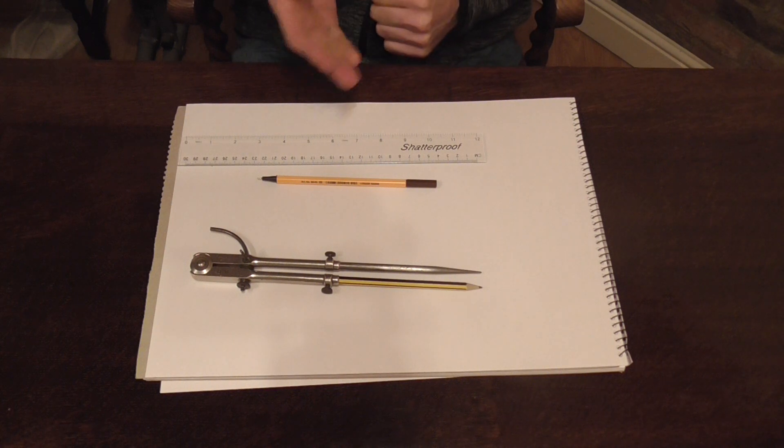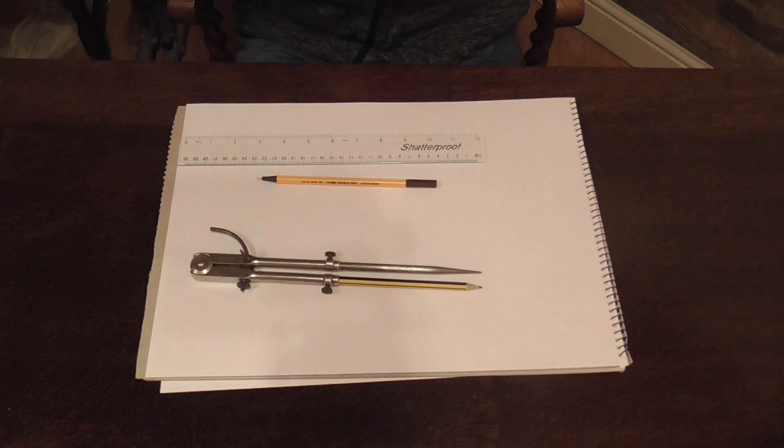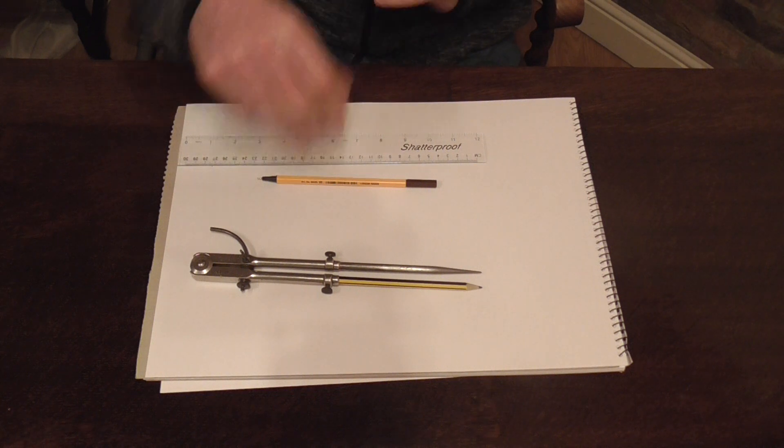What do we need for this? We need a ruler, a marker pen, a set of dividers or a compass. Let's get started then.